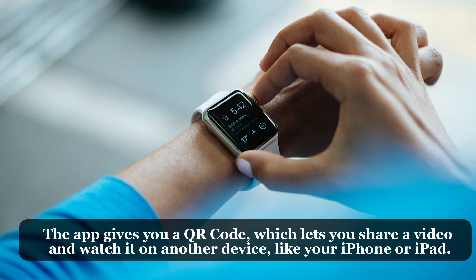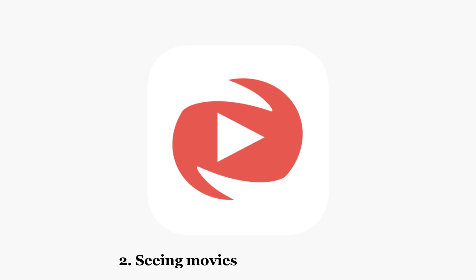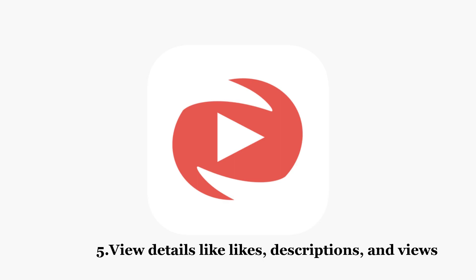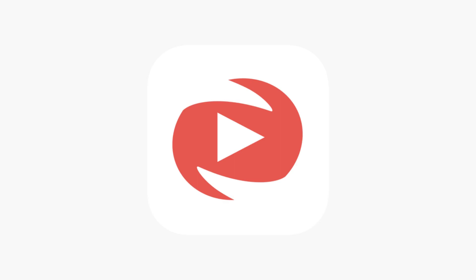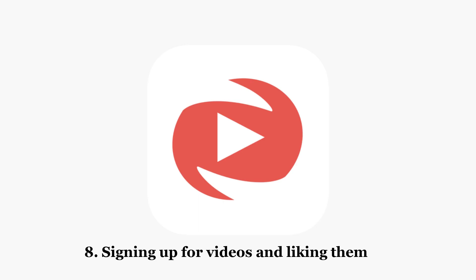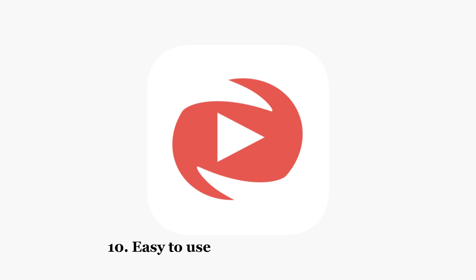WatchTube features include: browsing via Reddit, watching movies, searching for videos, caching metadata to speed things up, viewing details like likes, descriptions, and view counts, a home feed, curated and personalized suggestions, subscribing to channels and liking videos, doing everything on your watch without your phone, an easy-to-use interface, and high-quality audio in audio-only mode — coming soon.